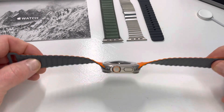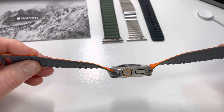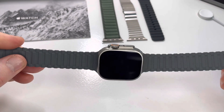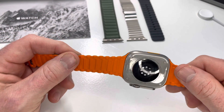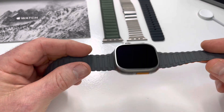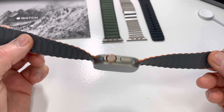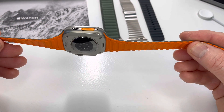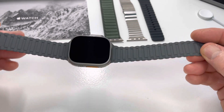Well, here we are back with a watch review — it's been quite a while. I thought I'd give you guys a short video on this new ultra watch band that I picked up, which is by far my favorite one I've gotten to date. The color really goes well with the watch. This watch is incredible — I love this watch. It's a cool dark gray.